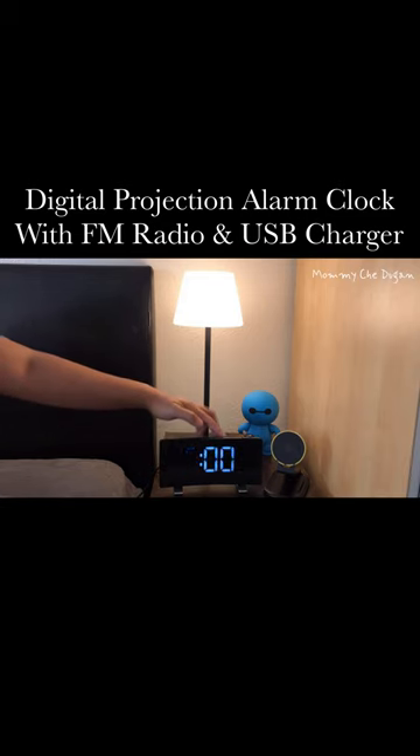The alarm can be set with two separate wake-up alarms, and the snooze function allows you to suspend the alarm temporarily with a 9-minute default snooze time. You can choose the alarm mode to radio or buzzer.